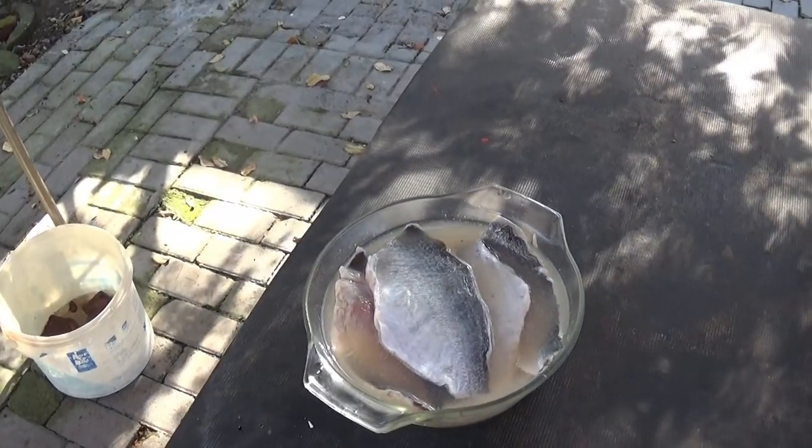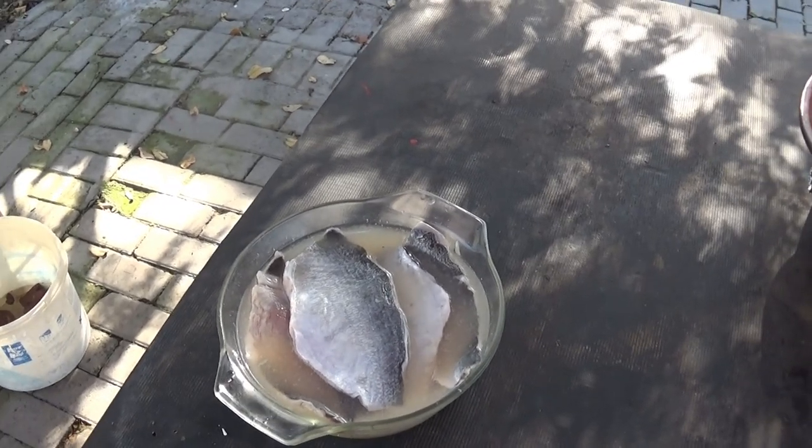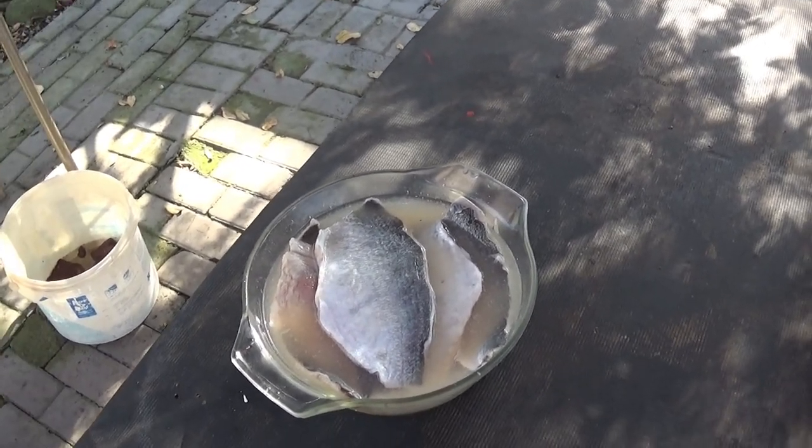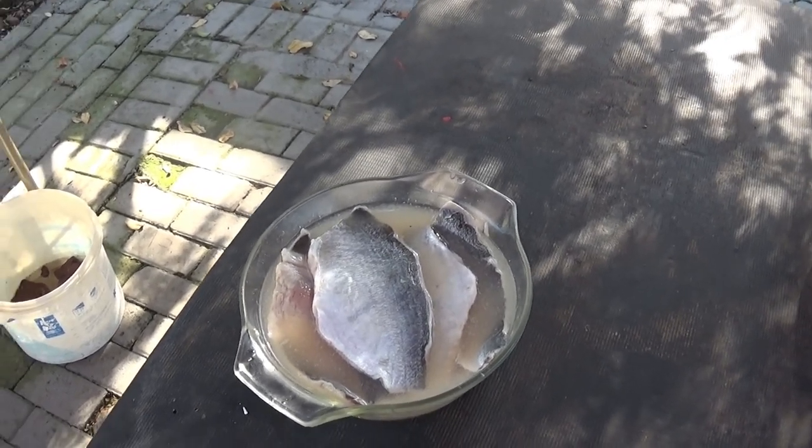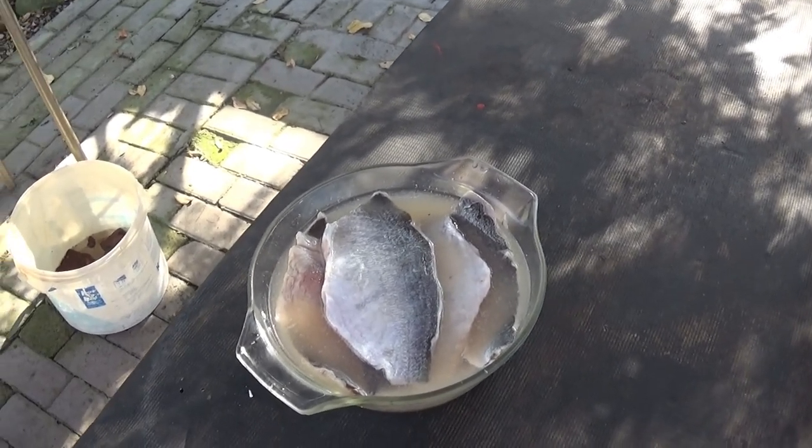As you saw in the video this morning, there wasn't a lot of shad. But I managed to get three shad yesterday and I filleted them, and we're going to smoke them today.